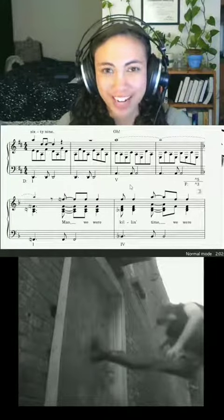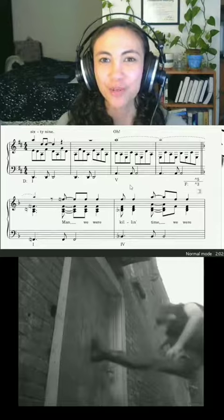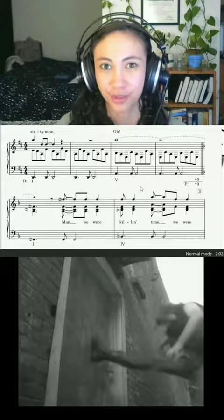So super dramatic, especially with the music video. Let's talk through what is the actual shared note between these two keys.